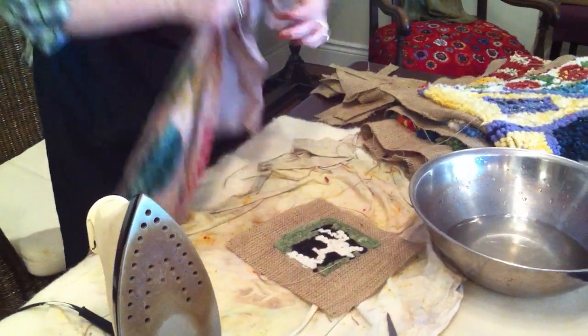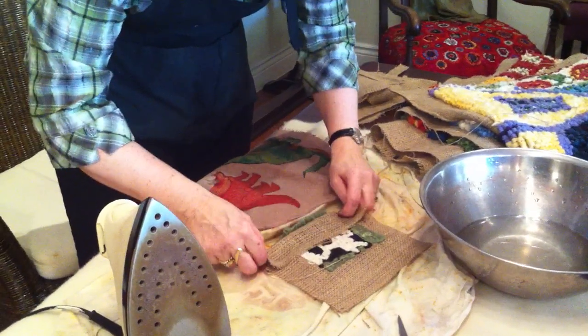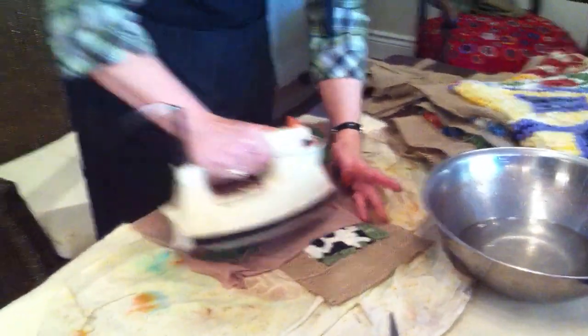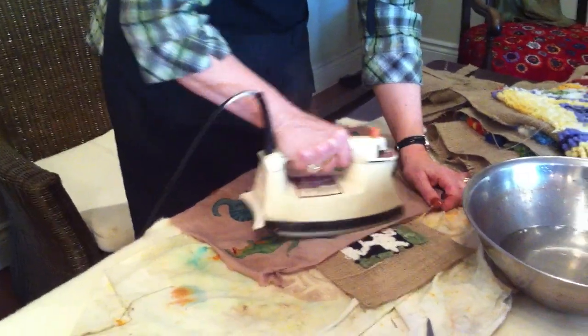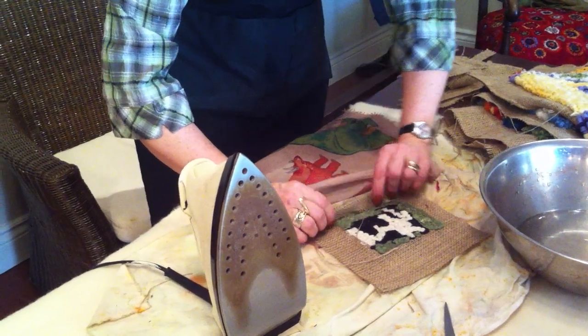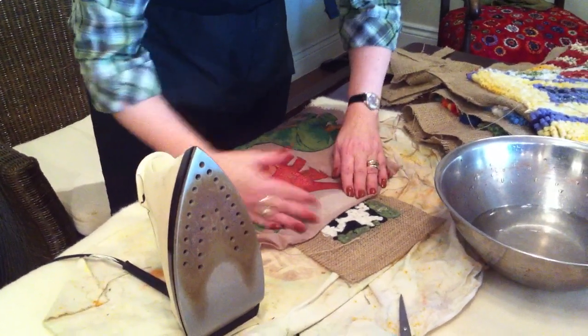And then, to make this easier to hem, I take my tea towel and I'm going to press the edges down so that it's easy to sew. It'll look tidier that way too. You can do this after you stitch, but I find it easier to do it before you stitch. There we go, and we turn that hem in.